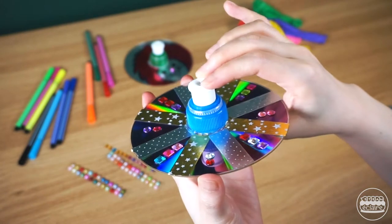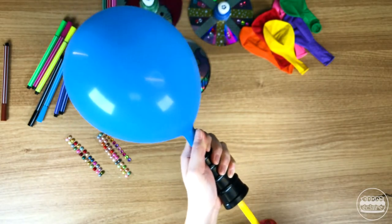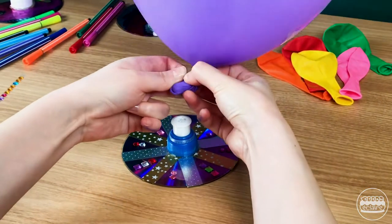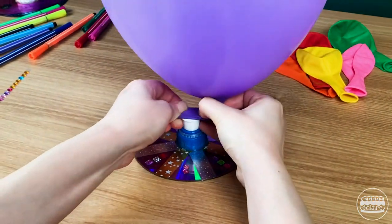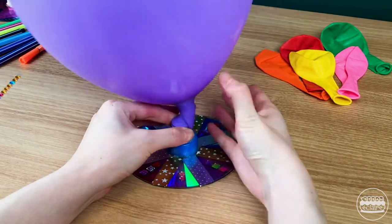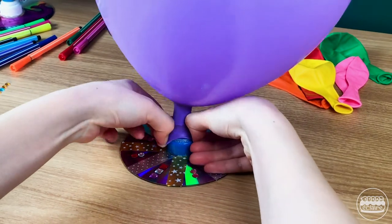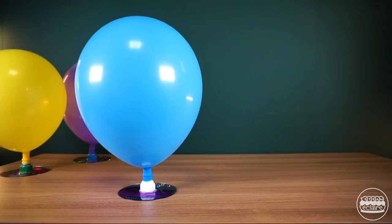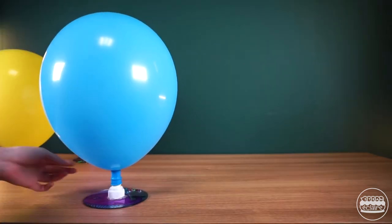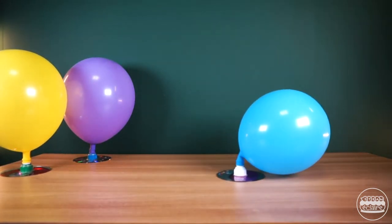Press down the pop-top cap. Blow up a balloon, then pinch and twist the neck of the balloon. Stretch the mouth of the balloon over the bottle cap and untwist the balloon. When you're ready, open the pop-top cap to release the air. Look — the hovercraft starts to hover!